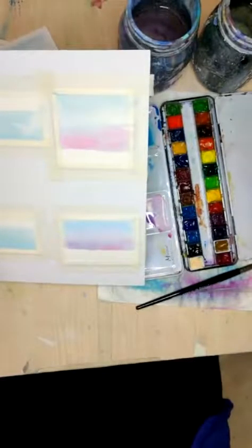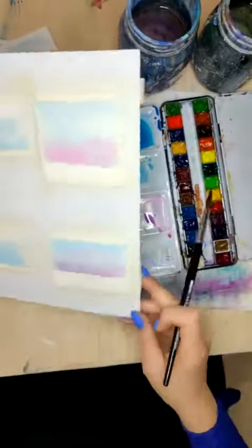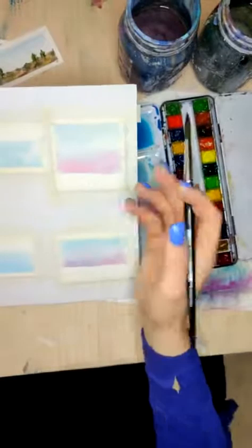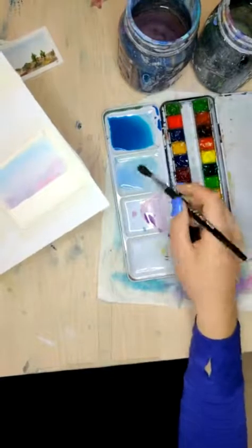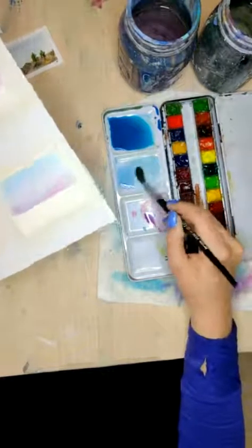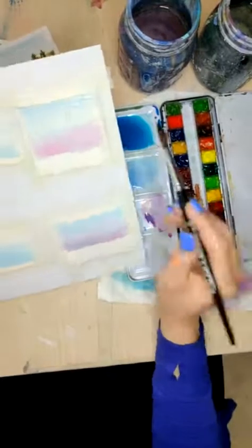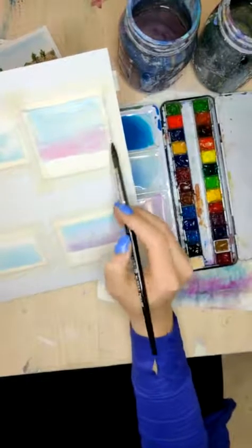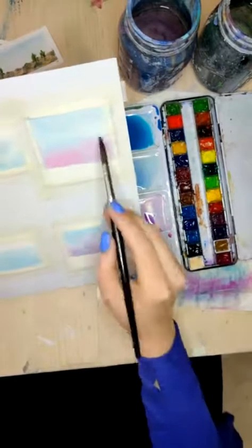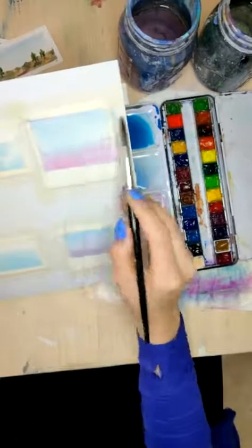Usually at this point, I would actually take a hair dryer and dry these, but I don't want to destroy your eardrums. On this one, I don't actually want this blue to be any darker, so I might just take this — this is quote unquote clean water, it's more like a very light blue — and I'm going to take this clean water on this one and just do a wet wash. I'm just going to wet this whole area. The previous layer will be pretty much set in place, but I want to wet this area and get it nice and evenly wet.